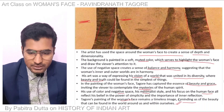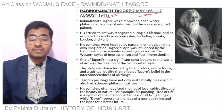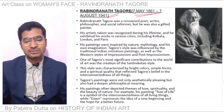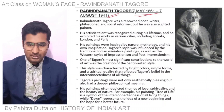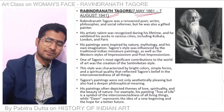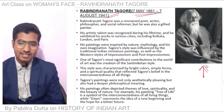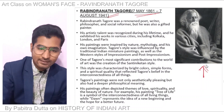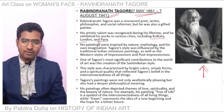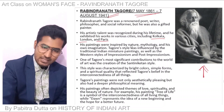Rabindranath Tagore was a renowned poet and artist, a social reformer, but he was also a gifted painter. His artistic talent was recognized during his lifetime and he worked in cities of Kolkata, London, and Paris. His painting was inspired by nature, mythology, and his own imagination.